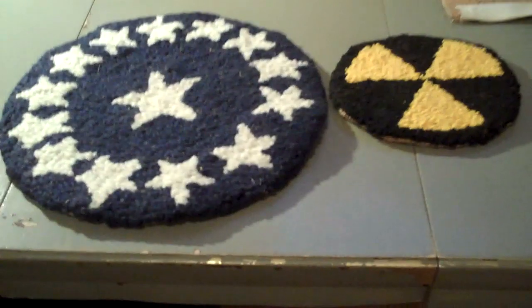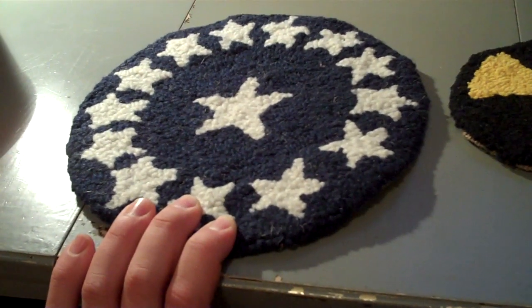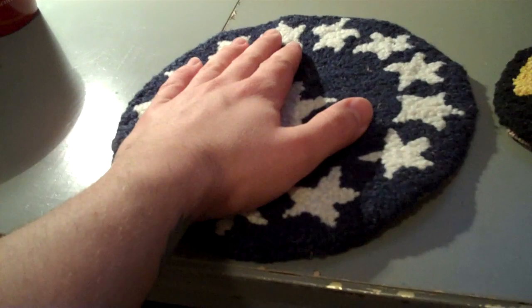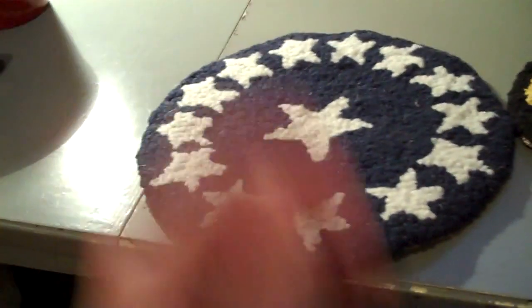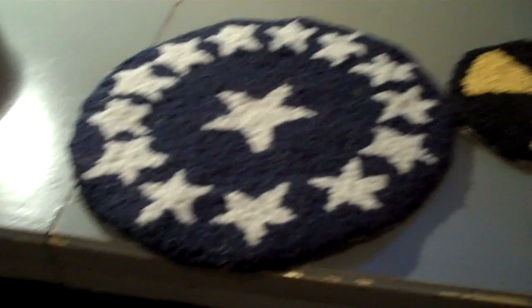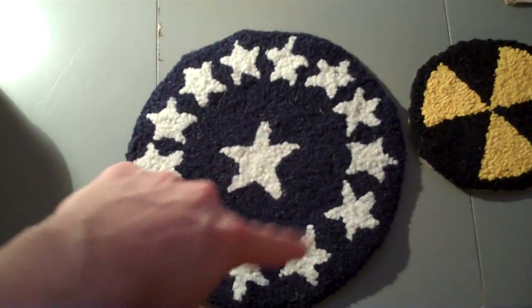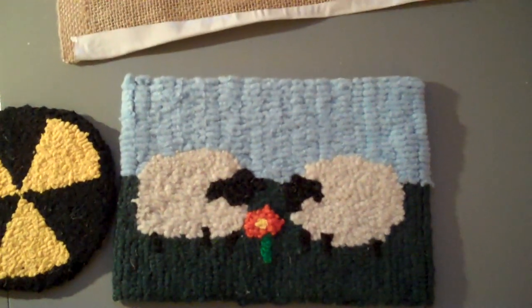Hey everybody, I'm finally doing a video on rug hooking! You don't have to be an expert to do this — the more you do, the better you get. The beauty of this is, as long as you've got the simple technique down, which is really easy, you can do whatever you want. This was made with absolutely none of the rules I've seen other people do on the internet. I did the star crooked on purpose — this one is way better, and this one is even better.